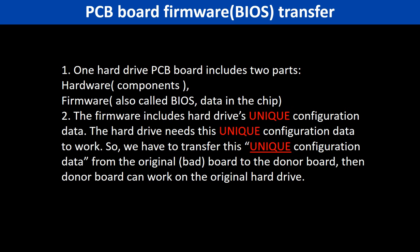Why do we have to do the PCB board firmware transfer? Because for this model hard drive, one PCB board includes two parts: hardware and firmware. The PCB board firmware includes the hard drive's unique configuration data. The hard drive needs this unique configuration data to work, so we have to transfer it from the original board to the donor board so the donor board can work on the original hard drive.